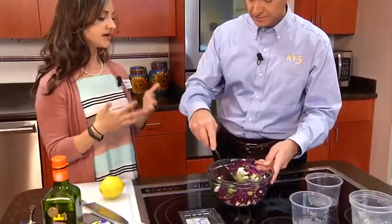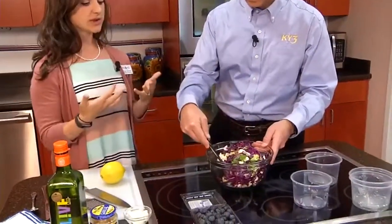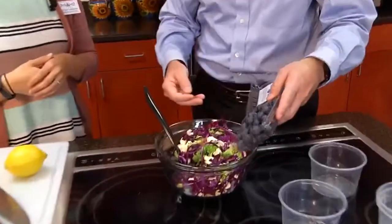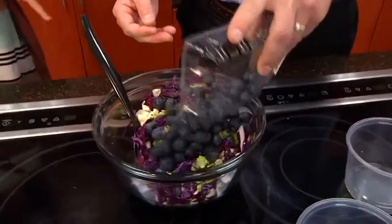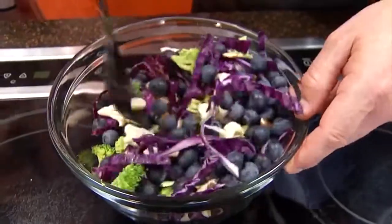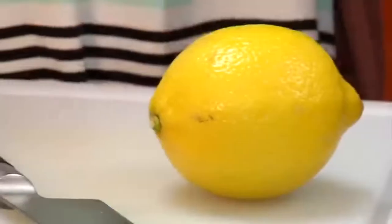The vegetables are going to add a ton of fiber, vitamins, and minerals. And then of course we have to have something sweet — that's where our blueberries come in. Just pour those on top. Adding a different color — all those different colors give us a little bit different profile of vitamins, minerals, and nutrients.